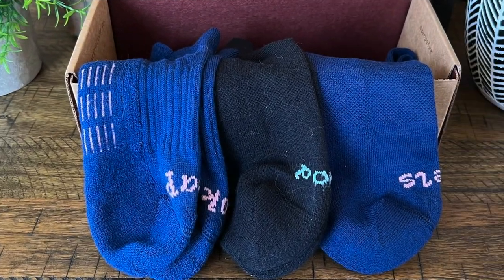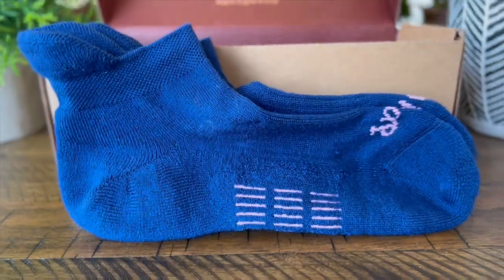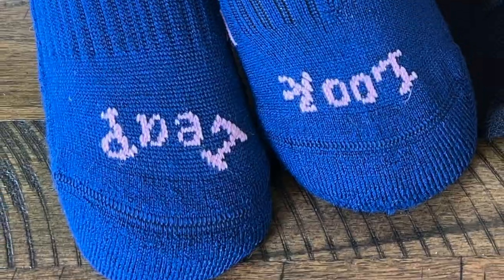On today's video, I'm going to be talking about the Pear Brand Performance Socks. Now this company is based out of Australia, and it only had one goal in mind — to build a better sock using high quality materials. That included merino wool and organically grown combed cotton. But did they succeed? Well, that's the question we're going to try to answer today, so be sure to stick around.